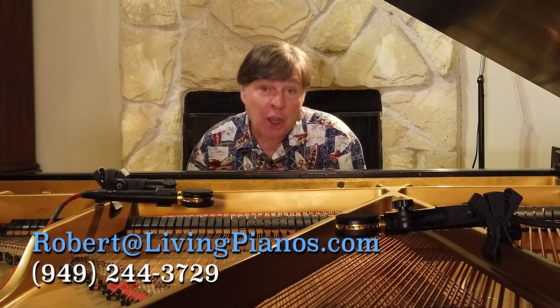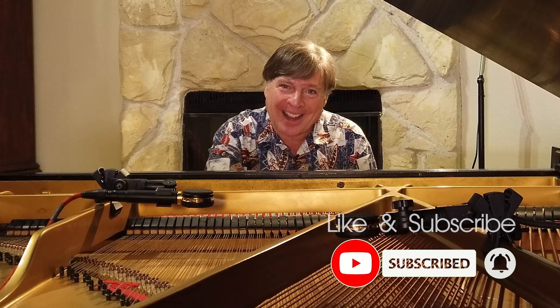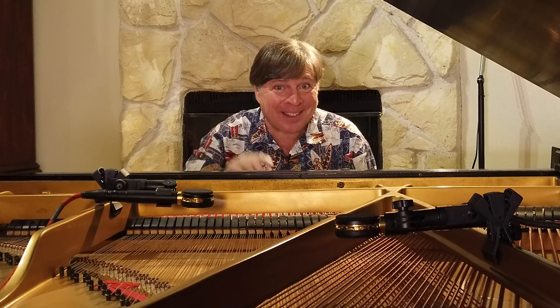I hope this is helpful for you. Again, I'm Robert Estrin at livingpianos.com, your online piano resource. There's a lot more content on my Patreon channel if you'd like to join — check it out. Thanks again, and you're welcome to subscribe. For all of you subscribers who've rung the bell, thank you. I have lots more coming your way. See you next time.